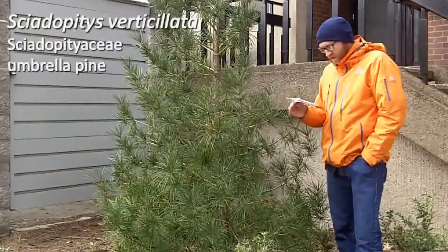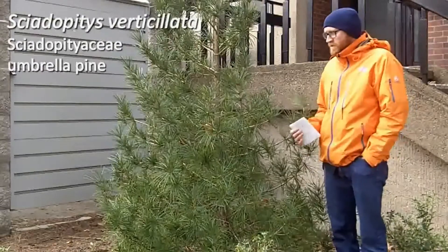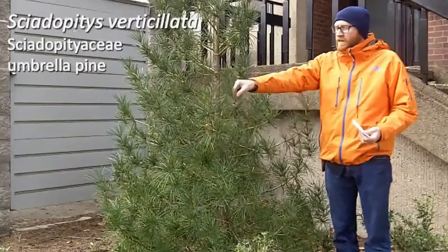Next is Sciadopitys verticillata — umbrella pine number 133. As the name suggests, it's the poster child for sympodial growth, or umbrella-like growth.